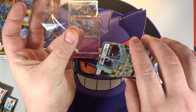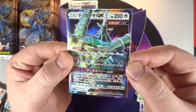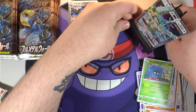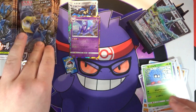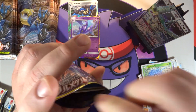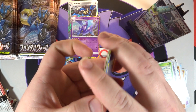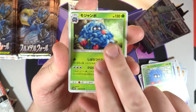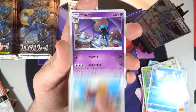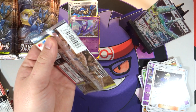Hey, Celesteela GX - first hit! This one I didn't pull in my first box, so I'm actually happy with that. It's the cheapest GX in this set, but I still need it, and it does have some different artwork than the original one - I believe the original one was Steel type and this one here is Colorless. I will take it. I want Giovanni's Exile and Red's card from Double Blaze - they look so cool.